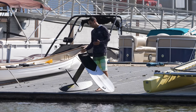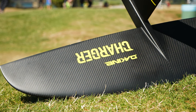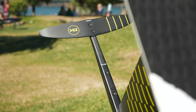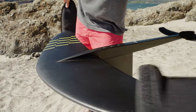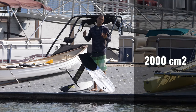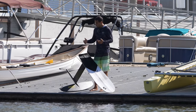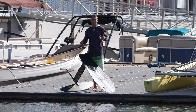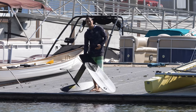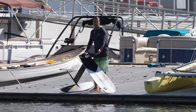For gear, today I'm using the Dachyne Charger foil 1950, with an aluminum mast at 70 cm and a 220 stabilizer. To learn dock start, your first setup should be a big foil — something around 2000 is very important. A 70 cm mast is ideal. You also want a dock that is not too high; having the dock close to the water is perfect for learning and makes it easier to pump.